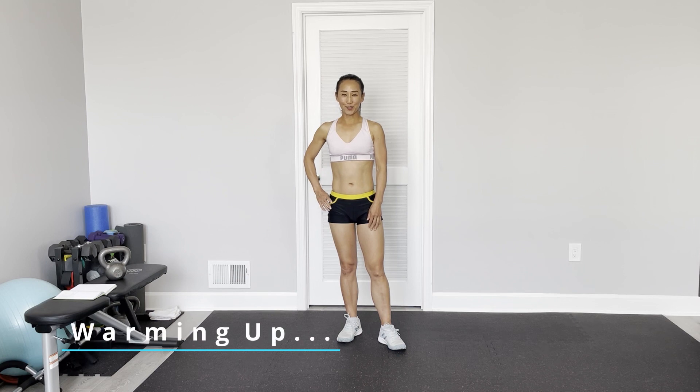If you don't have a kettlebell, just grab one set of dumbbells. My friends as usual are doing the online training with me. Are we ready? Are you ready? Let's start doing the warm-up now. Okay, let's do the warm-up.